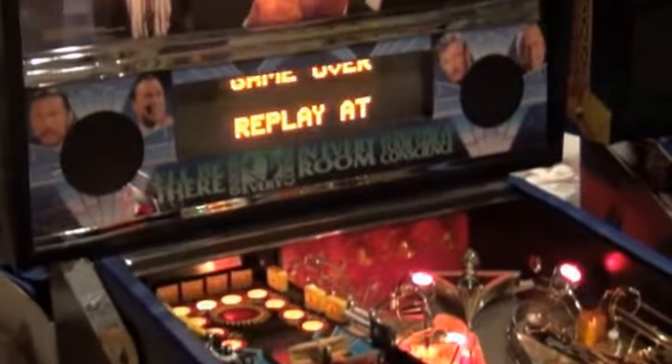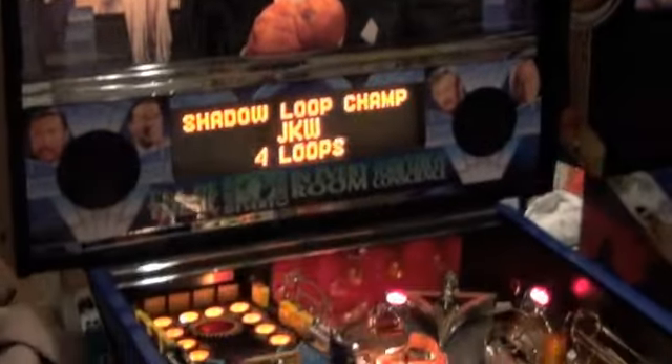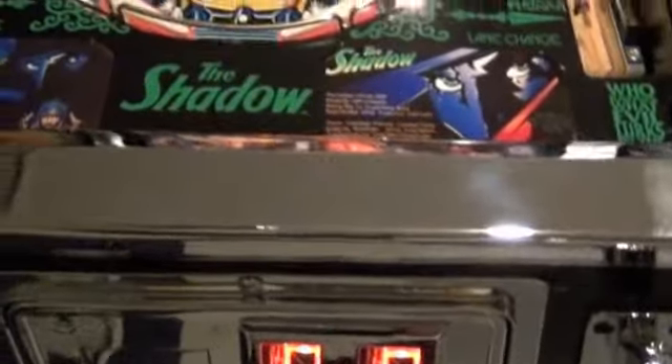This is a fun game and the upgraded flipper fidelity speaker kit really makes a difference as well. So if you're looking for a really nice Shadow, this is it. I don't like to sell these games unless it's working 100%, and that's why I went all out on it.